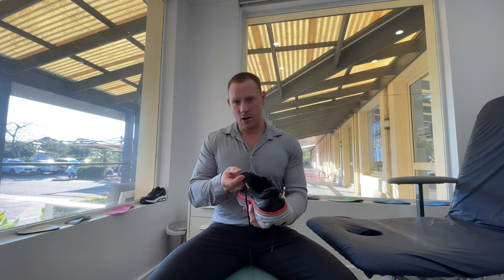The tongue isn't gusseted down, but because it's a little bit thicker, it doesn't tend to move too much as you slide the shoe on, and I don't feel like it moves too much when you are wearing the shoe walking or running, which is absolutely fantastic.